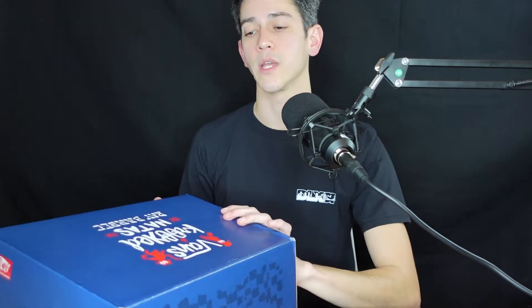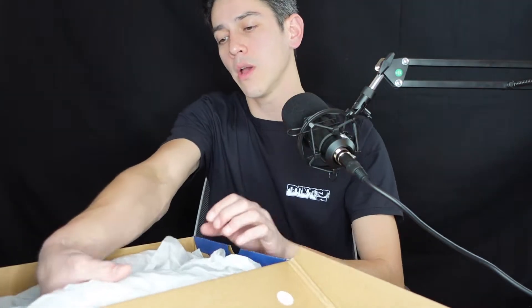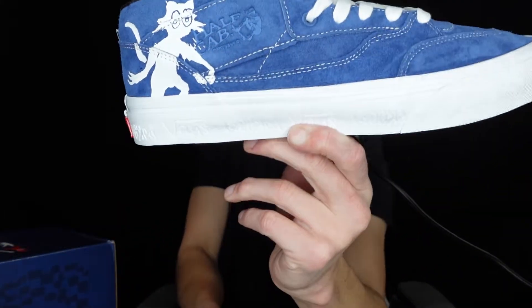For this specific release, the artwork is actually done by Mark Gonzalez, who is the owner of Krooked. Let's go ahead and dive into the first sneaker. Here we have it — the Vans and Krooked Half Cab.